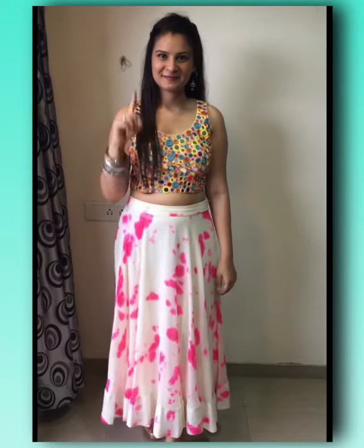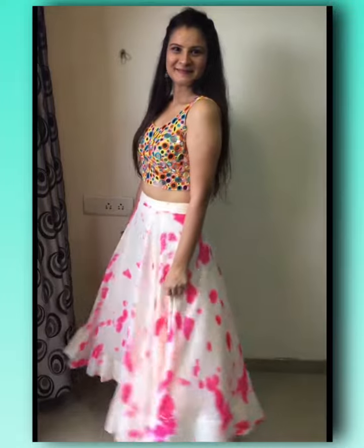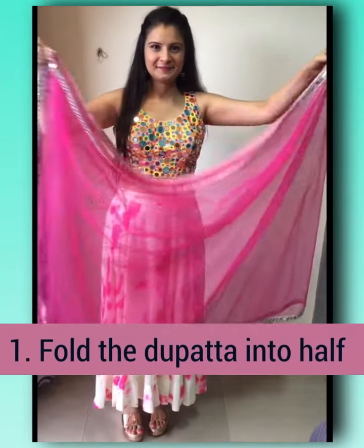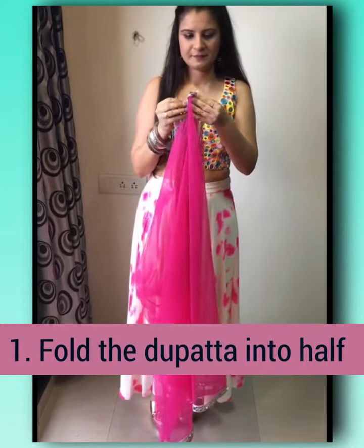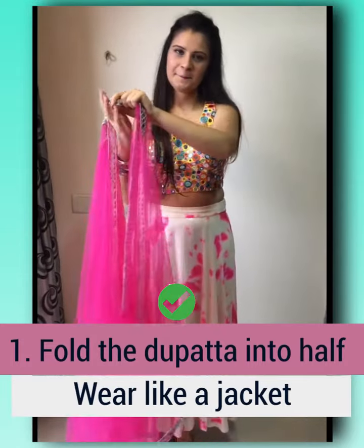As quarantine weddings are trending, here are some different styles that you can rock the wedding. For the first drape, fold the dupatta into half, then pin the edges to the center and wear it like a jacket.